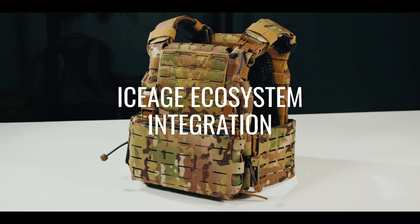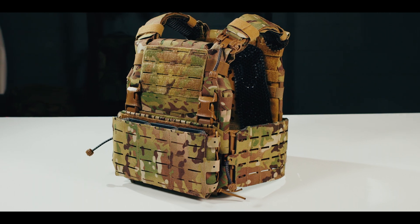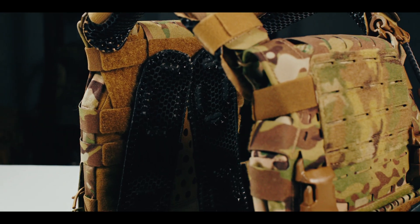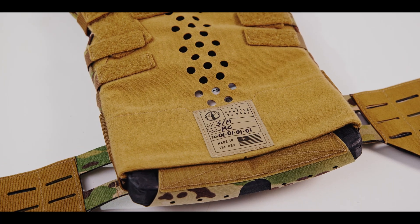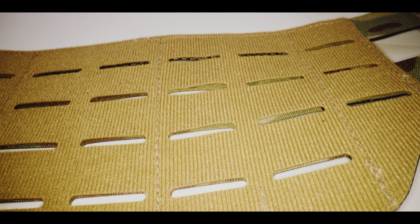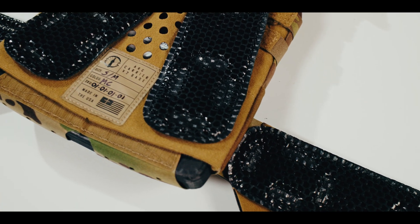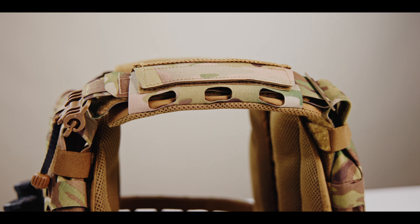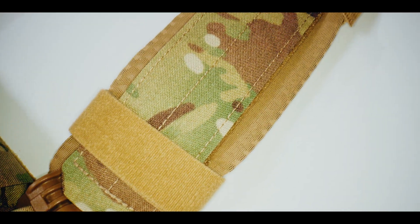Thermoregulation is the next night vision, and IceAge ecosystem integration is the genesis of this video series, so we'll start there. The ARC V2 is an excellent platform for IceAge ecosystem integration. The body-facing surfaces of the front and rear plate bags as well as the cummerbund are made almost entirely of loop, making it easy to add ice vents. While the ARC V2 does come with ARC shoulder pads, IceVents Aero and IceVents Classic are also an option if you are looking for load-bearing shoulder pads with ventilation.